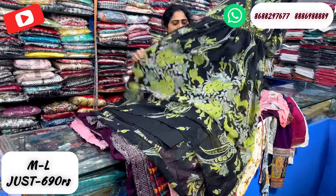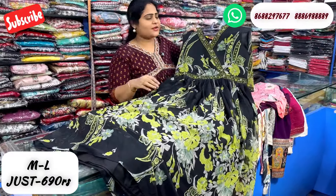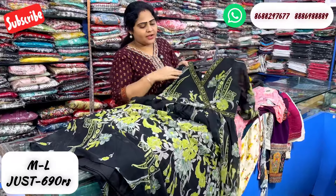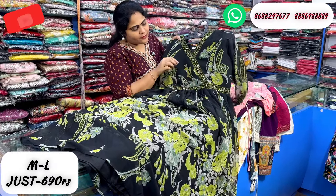This is in the Georgette fabric. It is a concept of black and green, a very strong pattern. It has a belt and a foil mirror detail. Just 690 rupees.